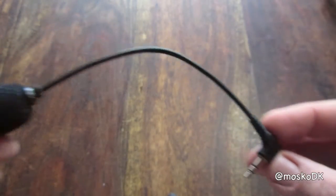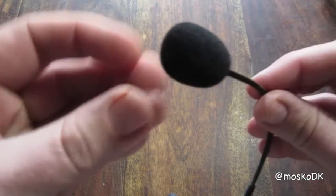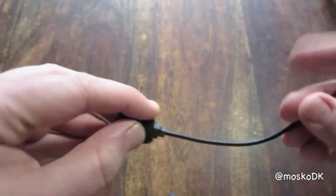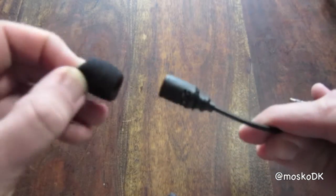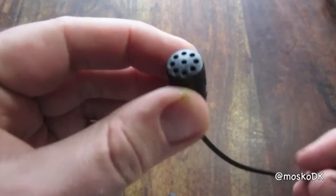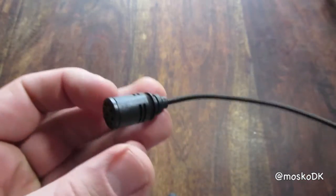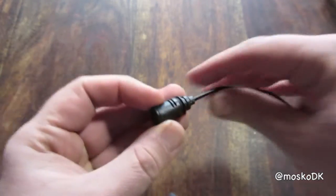While you see me go over the different parts of the microphone, you're actually listening to the sound quality. I have it hooked up to my Mac via iMovie, and considering it's one dollar, I think it's a very decent sound quality.